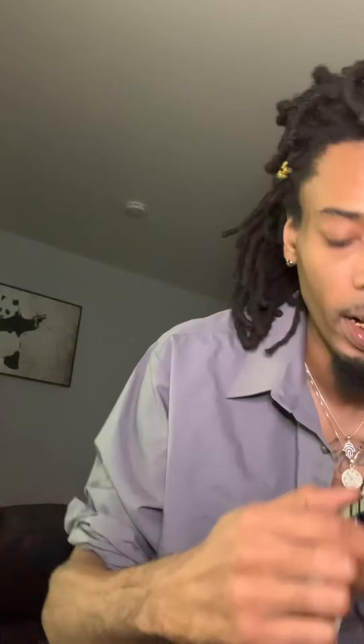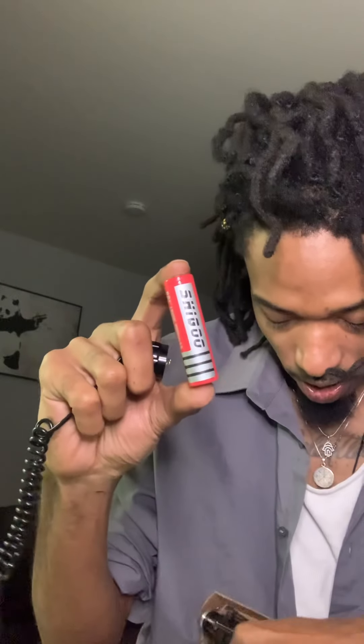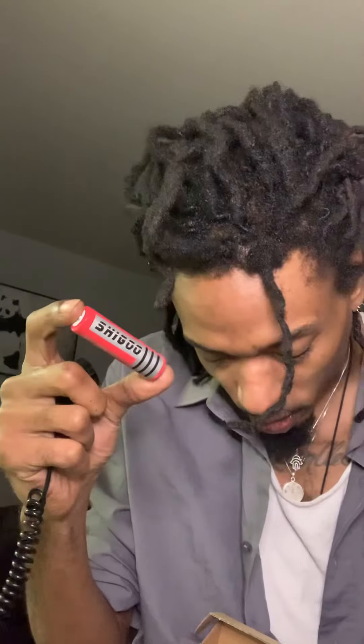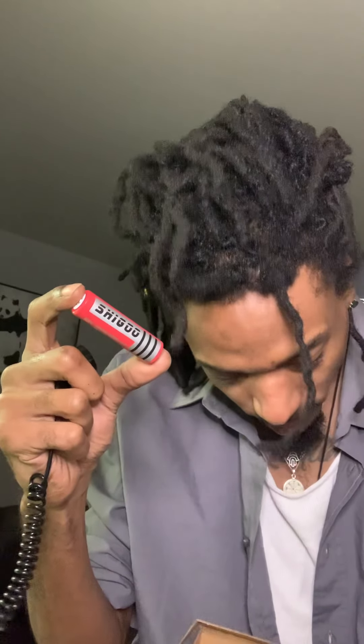The cool thing about this is it takes a battery, but it's a rechargeable battery. I haven't even seen rechargeable batteries in a long time, but it comes with this big rechargeable battery and even a little charging station, so you can just plug it up and keep it charged. And if you don't want to use the switch, you can take it off and it comes with a regular back piece, so it can just turn into a regular flashlight — however you want to use it.